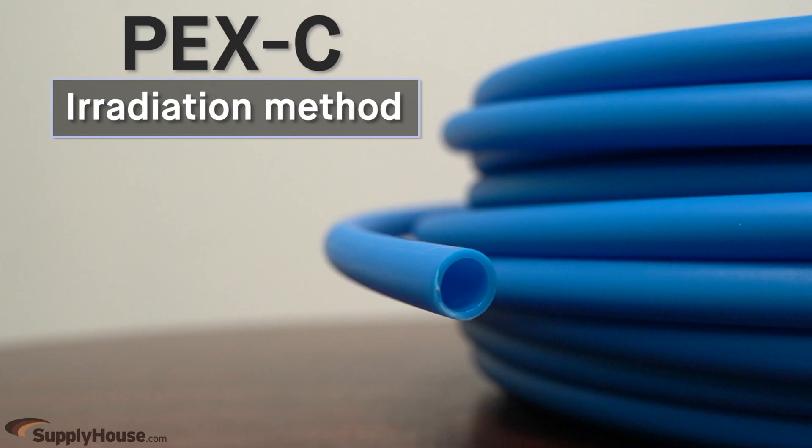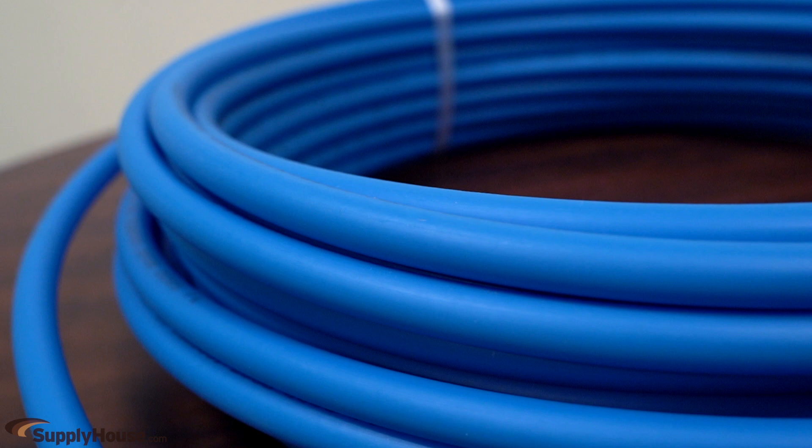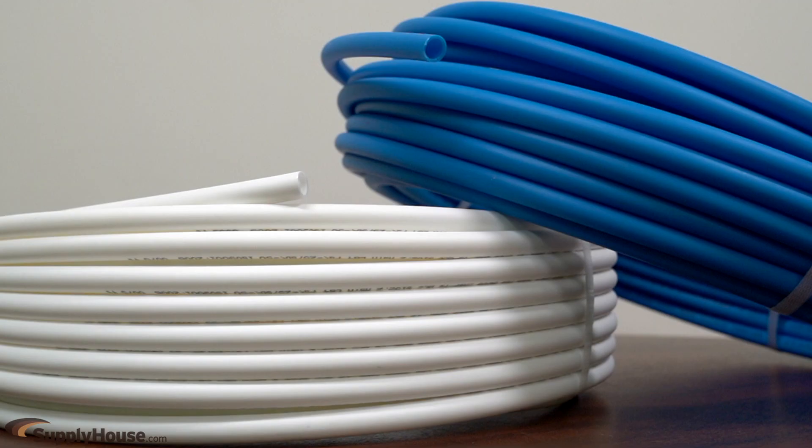PEX C is made using the irradiation method. Beams of electrons cross-link polyethylene after it's been shaped into tubing. PEX C and PEX B are generally interchangeable and usually cost less than PEX A.